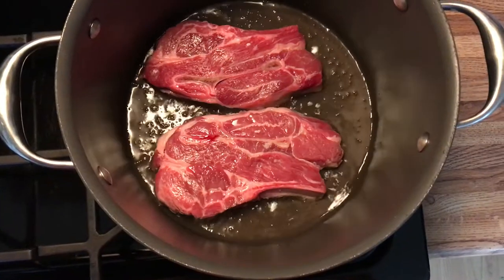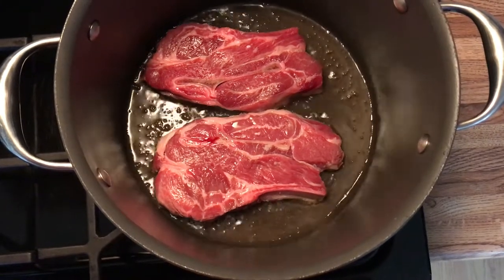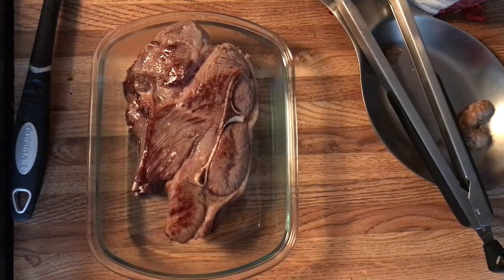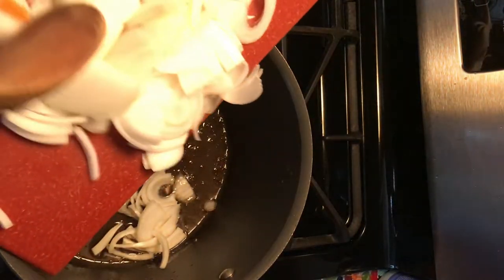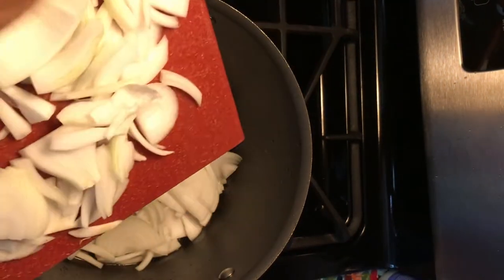I'm going to be making some of the food. Fry the onions in the same pot you use to cook the lamb.